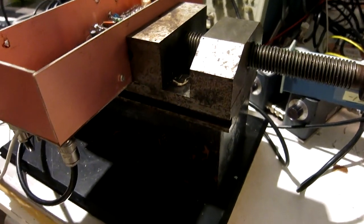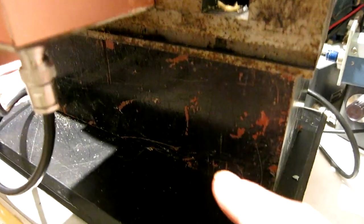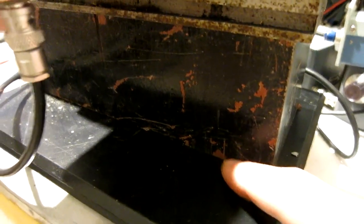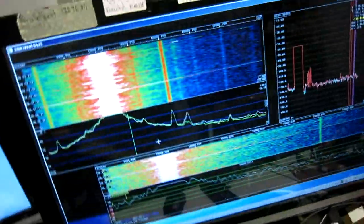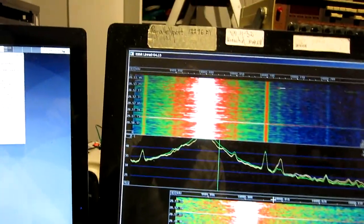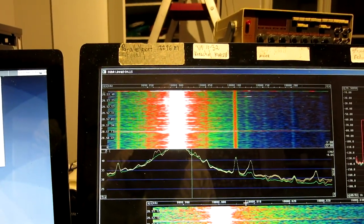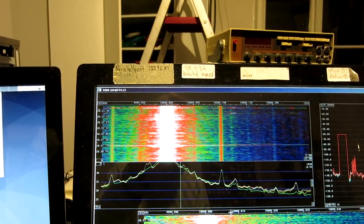There are several kilograms of steel — a holder, a solid block of steel, and steel plates. Beneath there is foam plastic to allow vibration isolation. Here is what things look like at the moment — I knock on the table. As compared to what I had previously, this is much better.